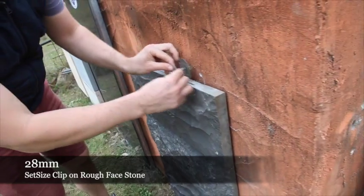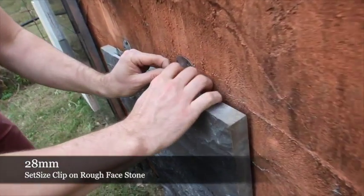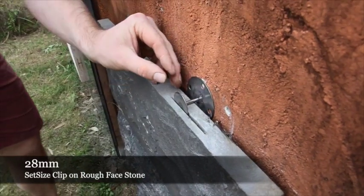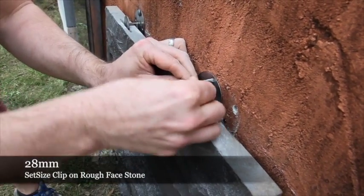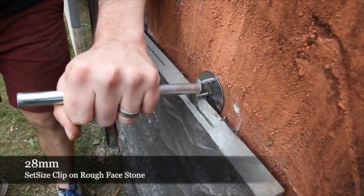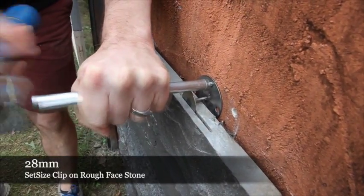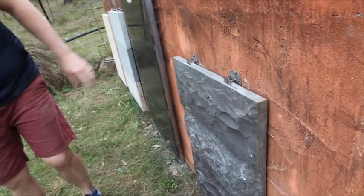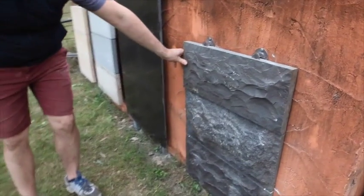We put the clip straight down, make sure it's sitting straight, apply our drive pin, and bring it home. It's that easy using our set clip product.